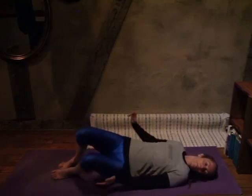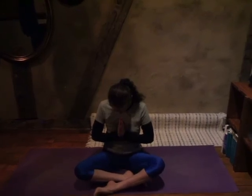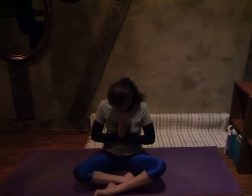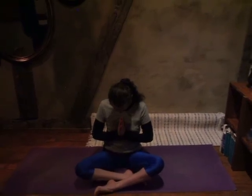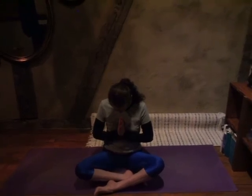Then we can bend our knees, roll to one side, and push ourselves up to sitting. Finding a comfortable seat and bringing the hands together in front of your chest, pressing the palms together, bowing our head. Namaste — the light within me sees that same light within you. Shanti. Peace.